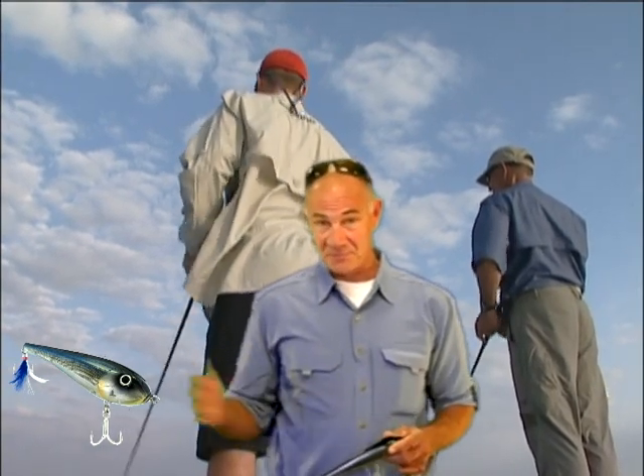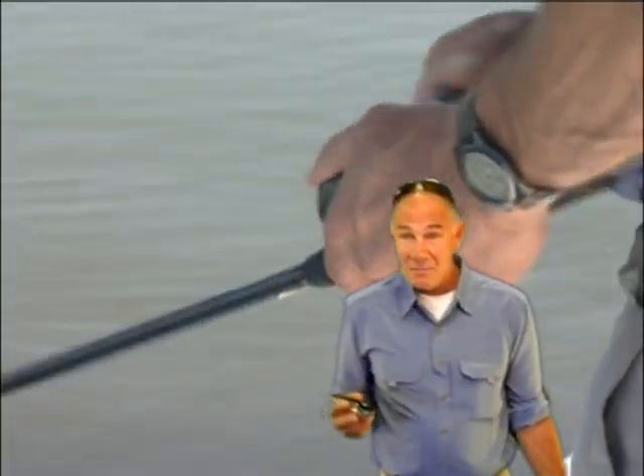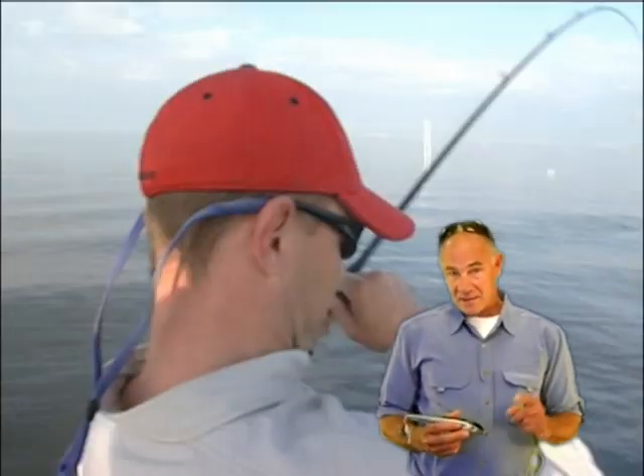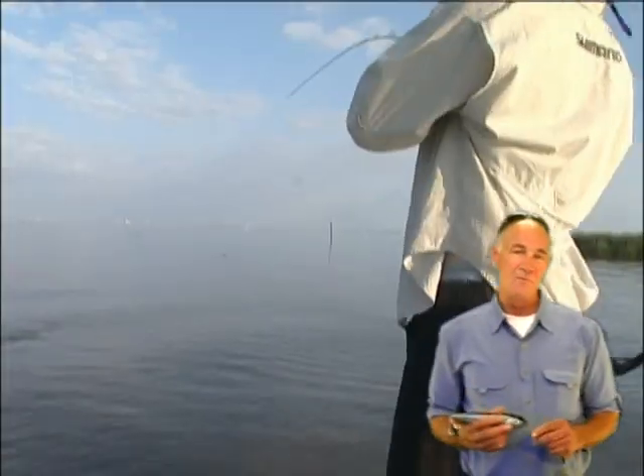I'm from Minnesota, so anything west of Minnesota is California. I was surprised talking to the guys here that they were unfamiliar with subsurface glide baits. We've been fishing them in Minnesota and Wisconsin for muskies since the 60s. At that time, they were the most lethal bait for muskies that anyone had ever seen before.